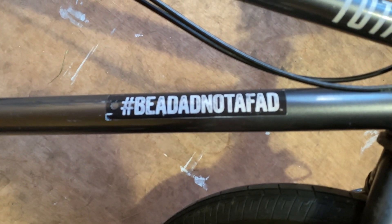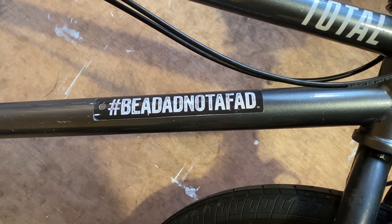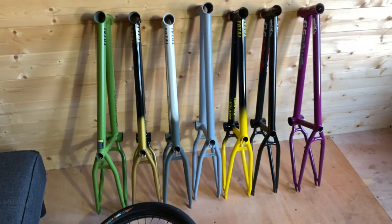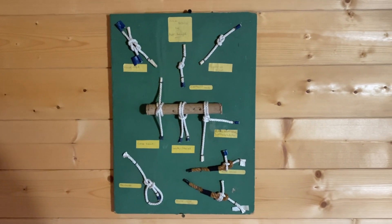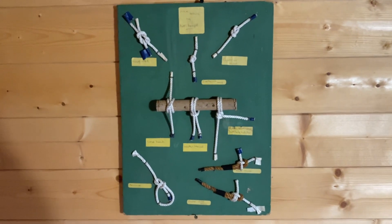Don't forget — be a dad, not a fad. Check out that hashtag on the socials if you're a father. Big shout out to Dave Mirror — that was his big movement, encouraging being a good and present dad. Can't recommend that enough. And here's the knot board — learn your knots, you never know when you're going to need one of these specialist knots. Join the scouts, be prepared. Keep riding BMX, and yes, Total BMX is run by crazy people — but crazy people do crazy things, and crazy things lead to joy. Peace out.